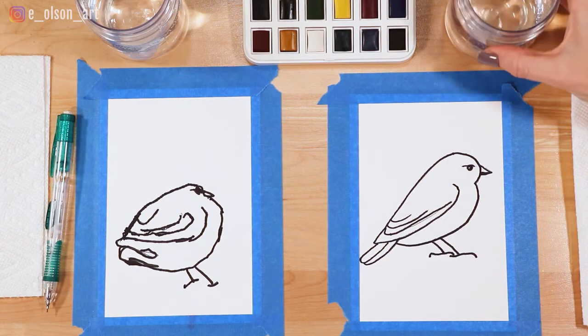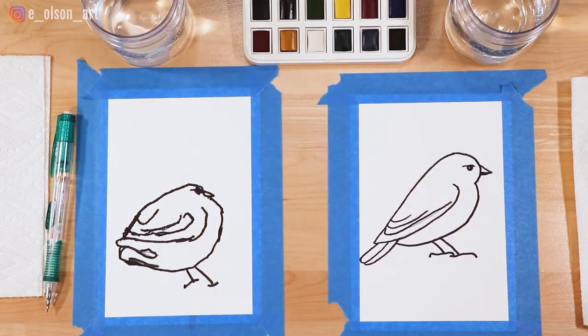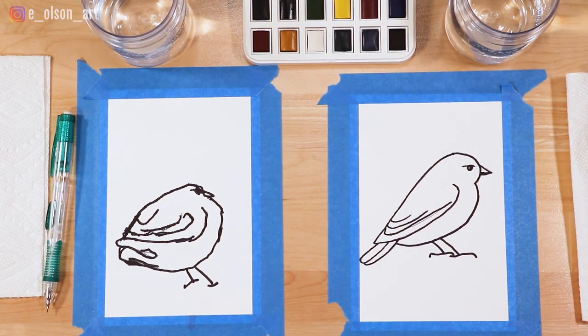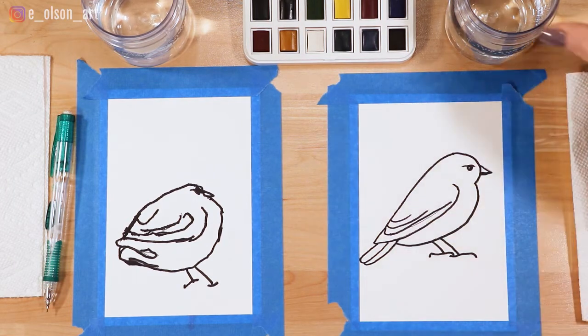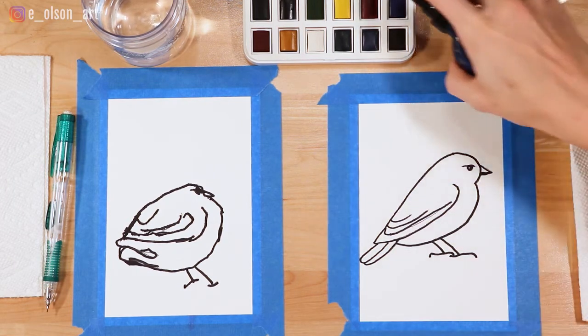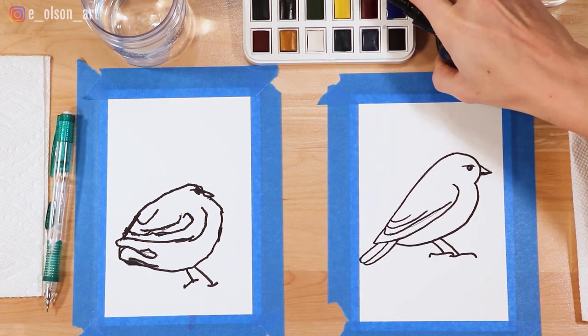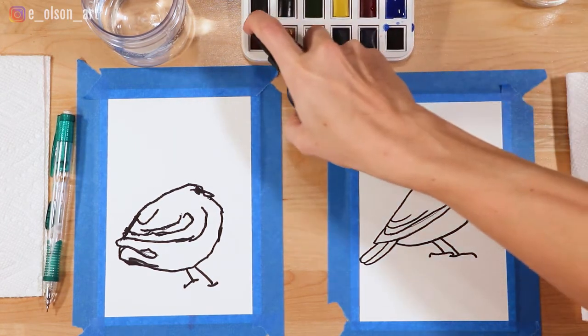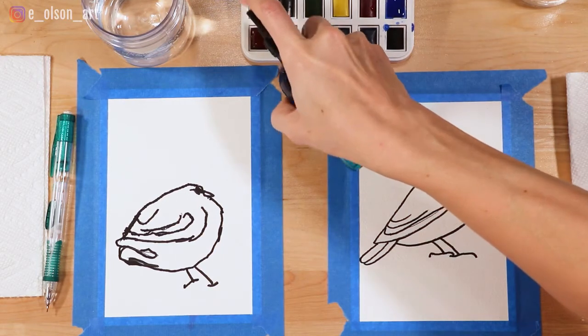Each of us has a cup of clean water for rinsing our brushes. We're gonna start by wetting the paints with a spray bottle to activate the paint. We're going to use this ultramarine blue for our bluebird, and we'll be using burnt sienna for the bird's belly.